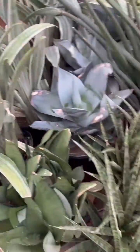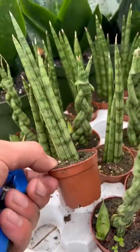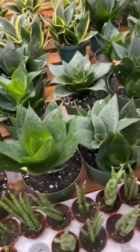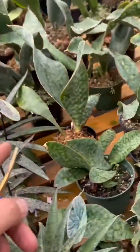Some more different sansevieria types here as well. We have these little two inch pots with the straight cylindricals and the braided cylindricals. There are short robustas, taller laurentes, a couple different kinds over here, also silver moonshines and more standards.